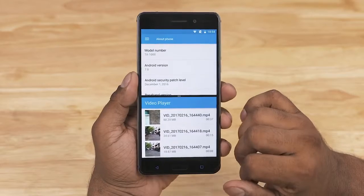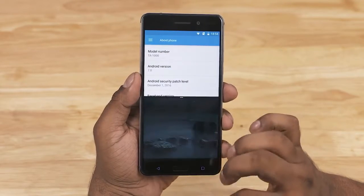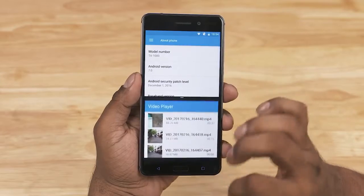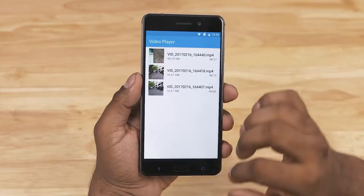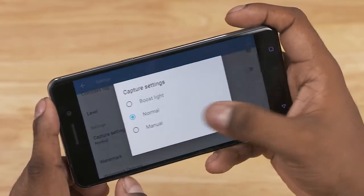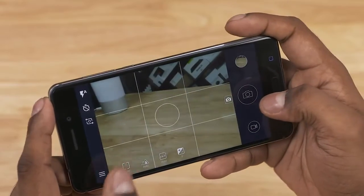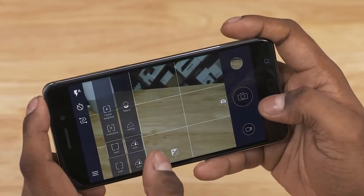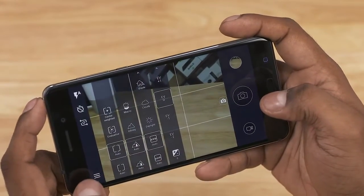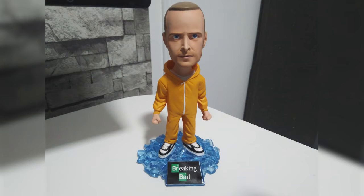Google apps aren't present here since this is a China exclusive — I'm yet to figure out how to sideload them, but I will before I review this phone. Anyway, the camera app is quite simple. You can turn on manual mode for more options, turn on grid lines, switch the theme, and so on. This is a 16-megapixel camera to the back with an f/2.0 aperture and support for face-detection autofocus. The selfie shooter is 8 megapixels, again with an f/2.0 aperture. Both cameras can shoot video up to 1080p at 30 frames per second.